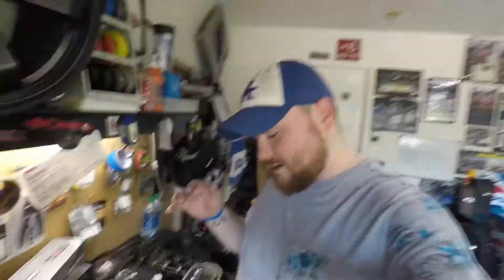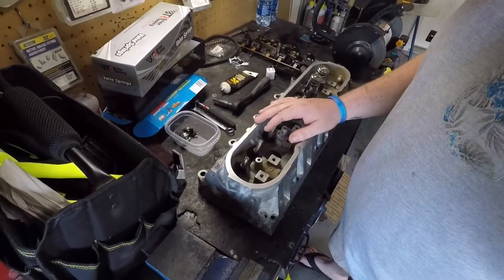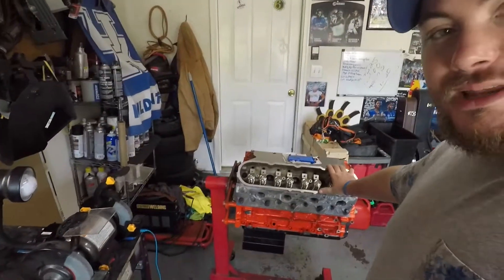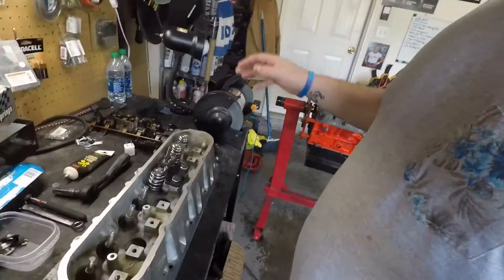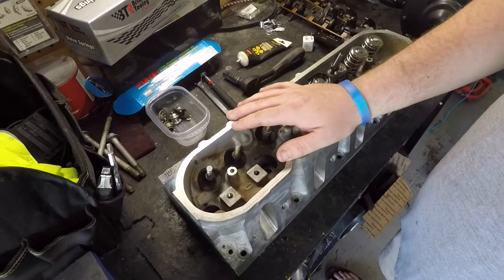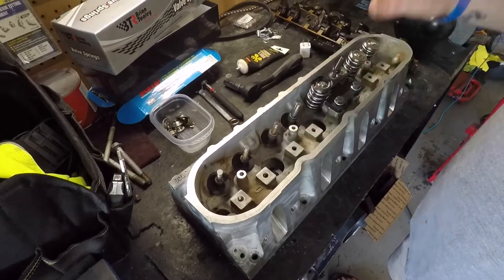What's up guys, welcome back to another video of Garage 859. Here I have a 706 head. I have been assembling it — I have another head on the engine that I have already assembled — but I wanted to show a quick video of how to get everything ready for the valve springs.